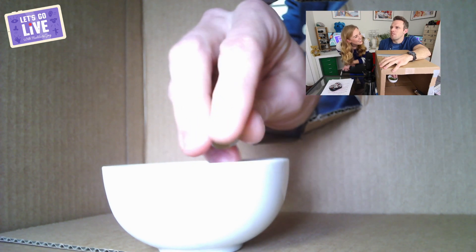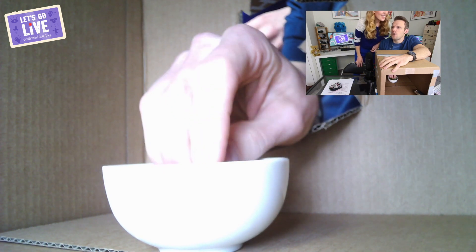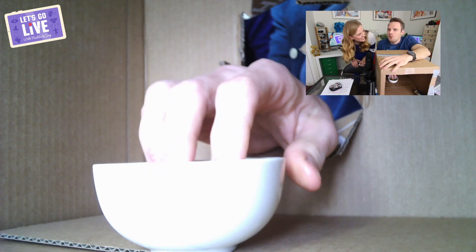'Can I squidge one?' You can squidge one if you want. 'They're like grapes!' They are grapes! But I tried to confuse you a little bit by peeling them. 'Yeah, that's what was confusing — I was like, are these eyeballs?!' No, no, no!